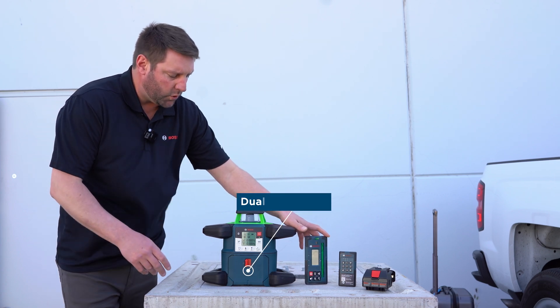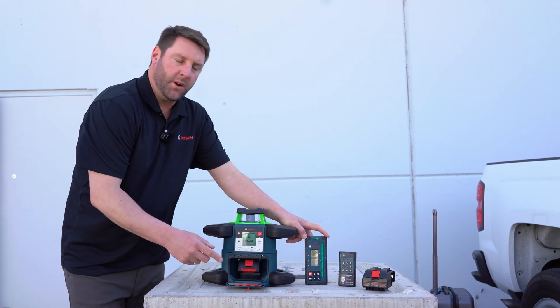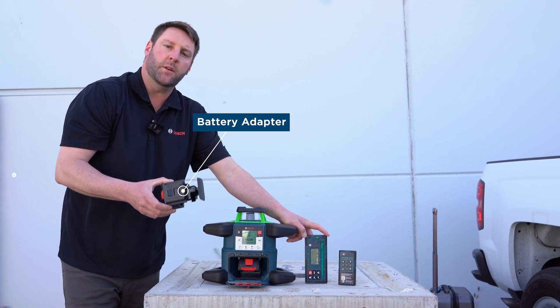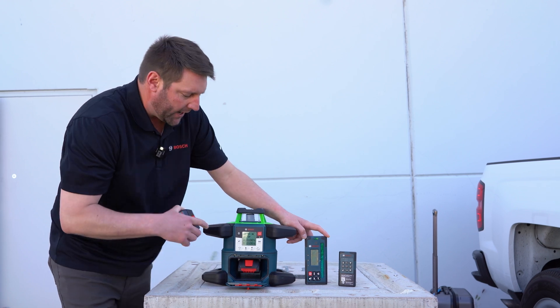It also features a dual battery source. It runs off of our 18-volt platform, but also comes with a battery adapter for D-cells. So in really hot conditions, you can run alkaline and it will not shut off. It does shut off at 165 degrees to protect the laser and the diode.